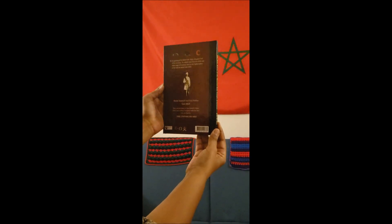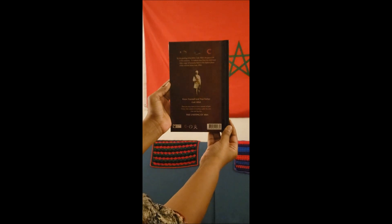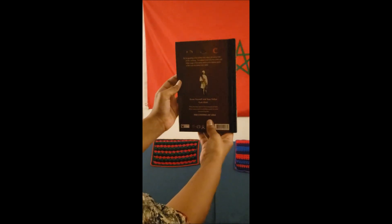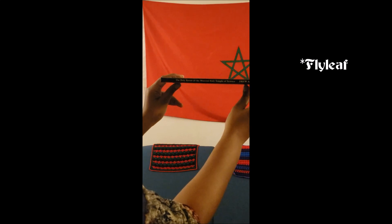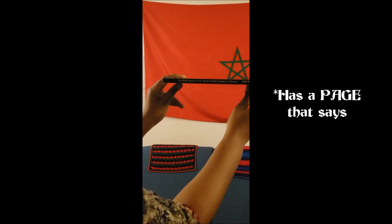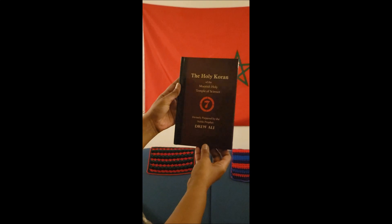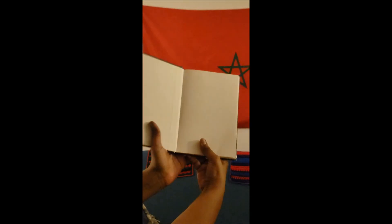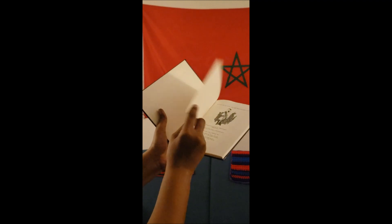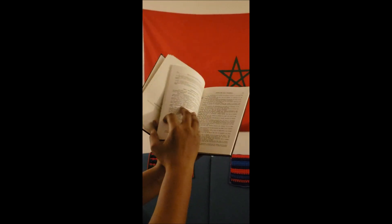As a third reason: while deciding who we were going to contract with to print these, it occurred to me another reason why it might be a good idea to have a hardcover. Those additional white sheets — I'll insert the proper name for them in the video — the book says 'this text belongs to' and you fill in your name. The additional white sheets have been inserted so that you may fill in the names of all of your family members. Not all Moors have access to a temple, let alone birth records.